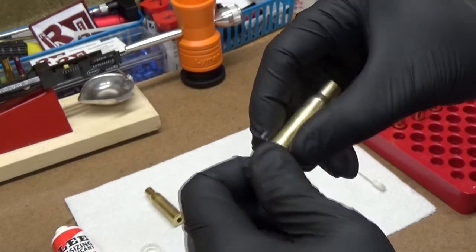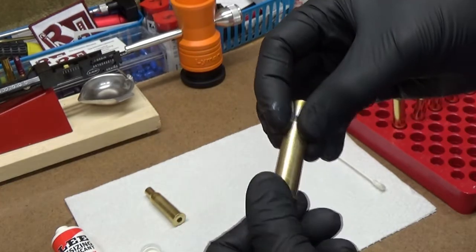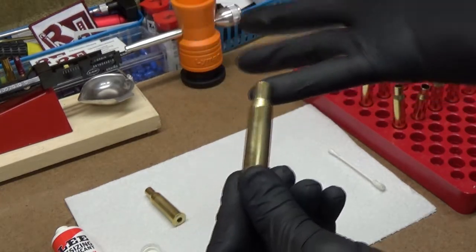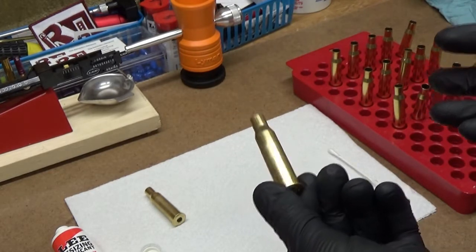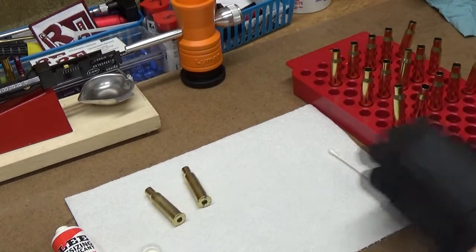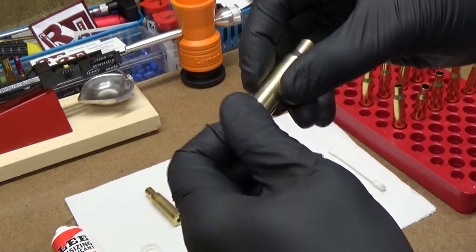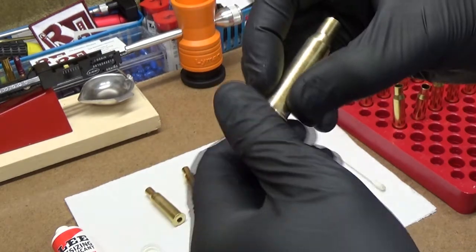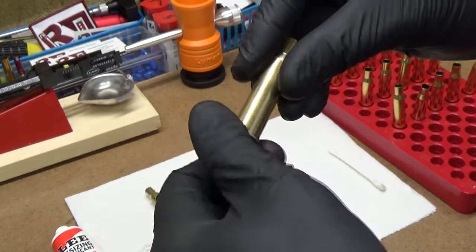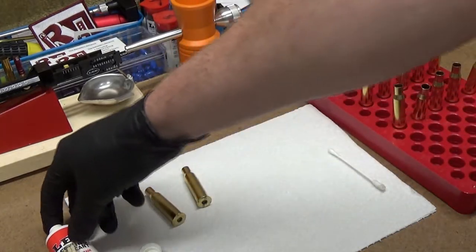I use gloves most of the time. It's just a slight film — I want to make sure I don't get it on the shoulder. Just barely on there. The other thing I do is try to take the case that has the heaviest lube on it and put that one in the die first.